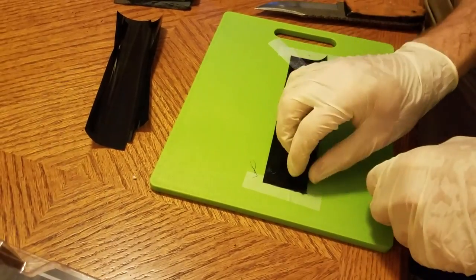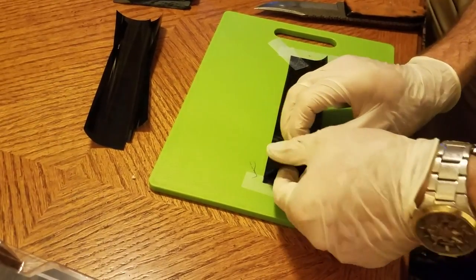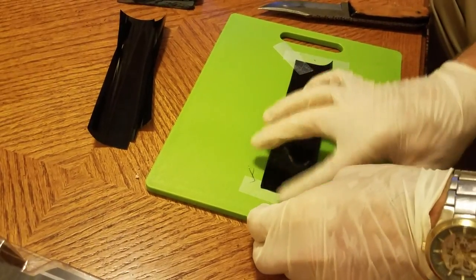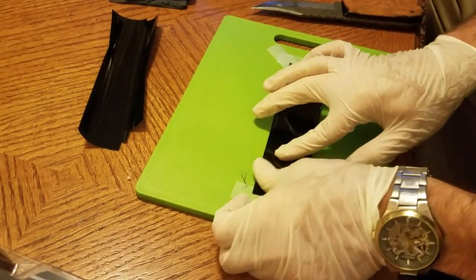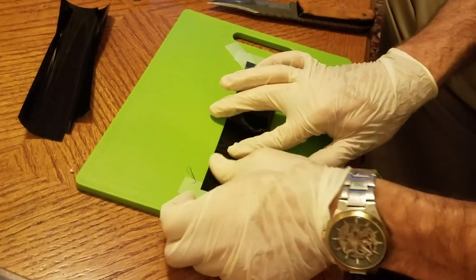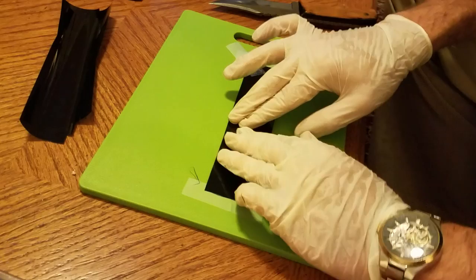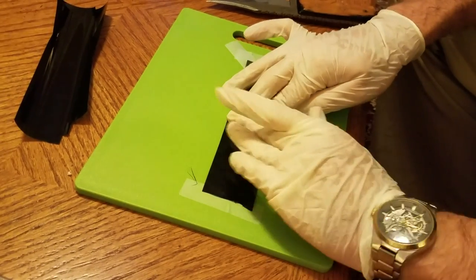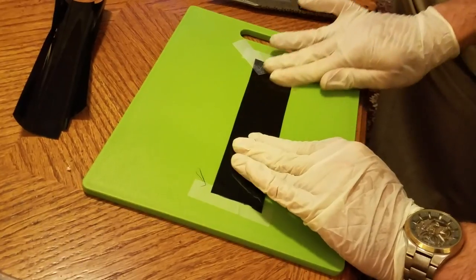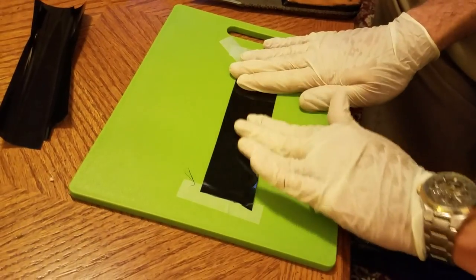If you get something like a bubble, don't worry — you can just simply lift it up and place it down again, working from the center out. You should be able to work any of that out. Don't worry about bubbles too much; you can always press them out on the finished complete piece.